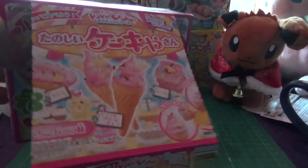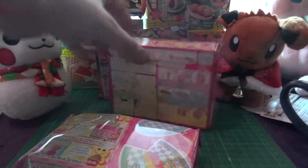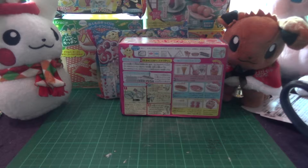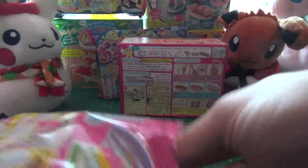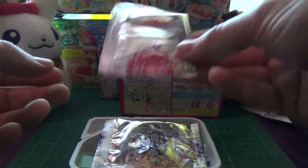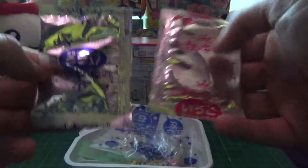Different opening box, but you get the usual bag inside, instructions there. Inside you have a regular plastic tray, silver packets this time — only two: red flavour and blue flavour.